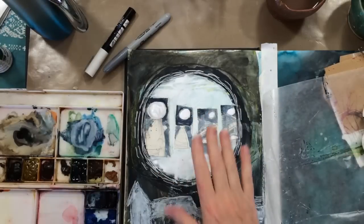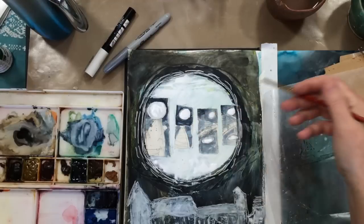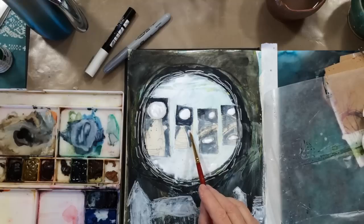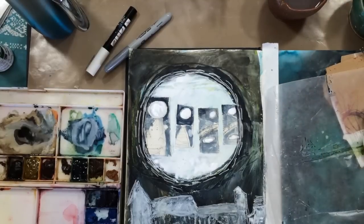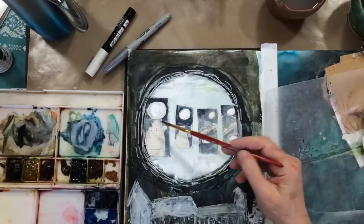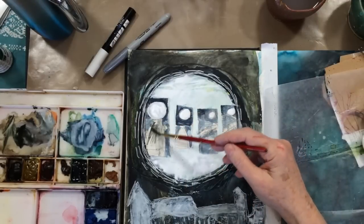So I decided to go ahead and put in some white on these little sketches for the moon, plus the reflection of the moon down here in the water. And I'm just going to lightly sketch in the bridge.